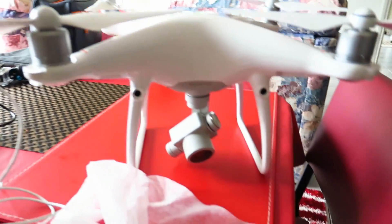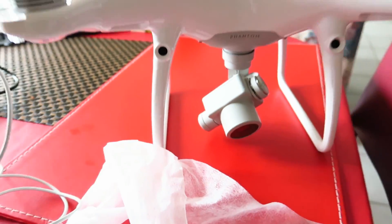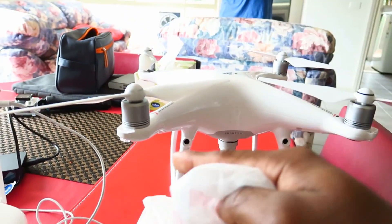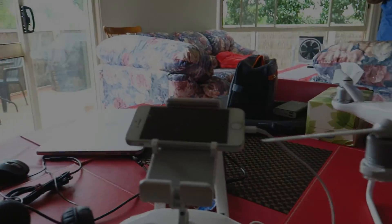We're back now. It started raining outside so we couldn't really fly anymore. But man, I killed quite a few bugs on this thing and I'm just cleaning it up now. I'm gonna do this and then upload the footage and see how it looks.